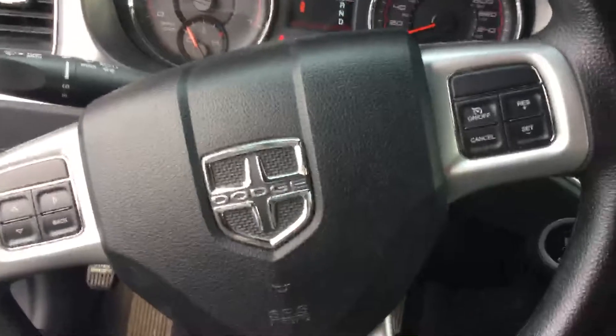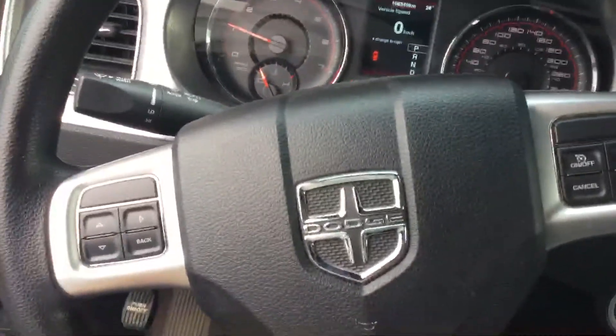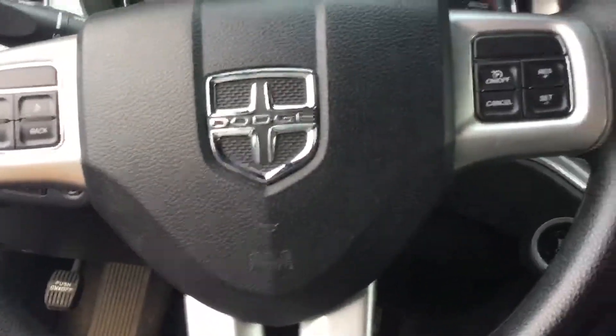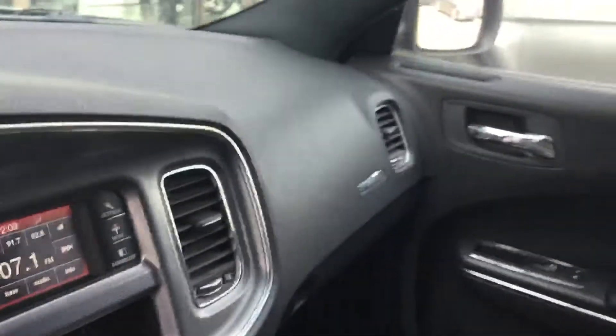You have cruise controls for the radio and screen here on the steering wheel, as you can see. The back seats are also clean — no damage for the seats, no sign of any damage, all clean.